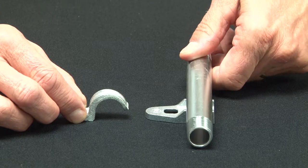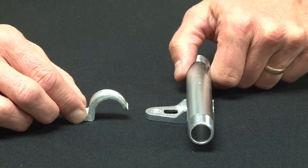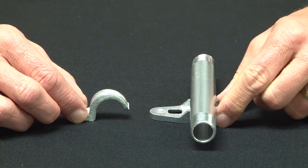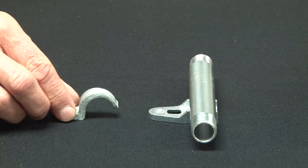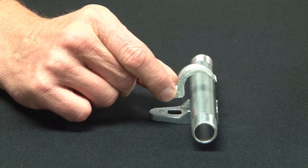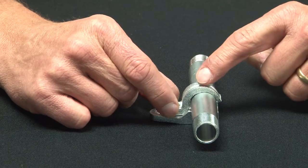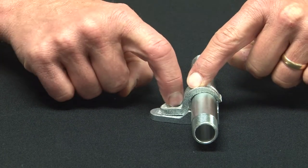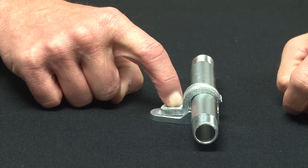Once you run your conduit in place, it nests and cradles right in the clamp back spacer. You then can secure the pipe to the clamp back spacer by placing the one hole strap and using a screw to secure it to the wall.